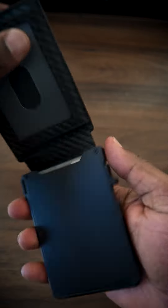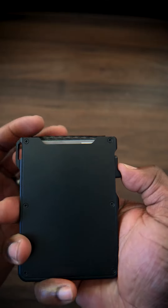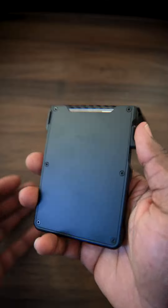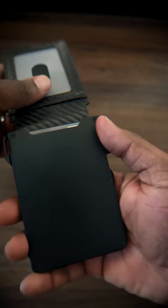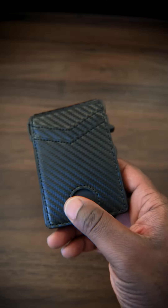They're still in there firmly. When you want to get them out, all you need to do is push this lever and your cards shoot up. There it is again — your cards shoot up and they're super secure. Once they're in there, they're in there. It's a nice, simple, easy-to-use minimalist wallet.